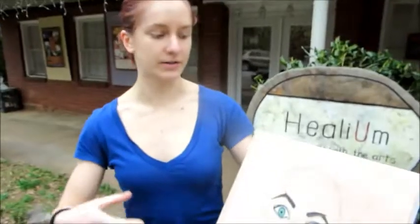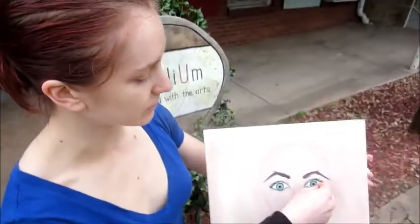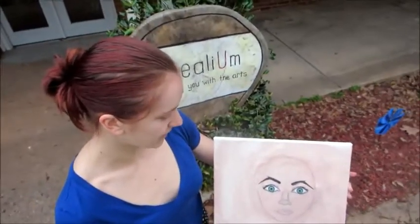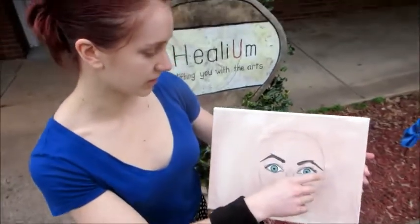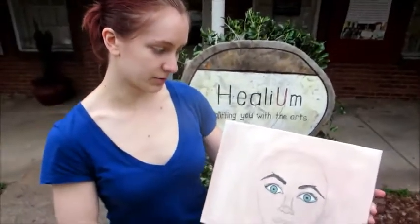It was a lot of fun and we went into how to do the wash for the skin or the background. We went into the wash for the eye and then we also went into just darkening each of the colors and then the different possible techniques like for hair as well as the iris. It was really neat, I got a lot out of it.